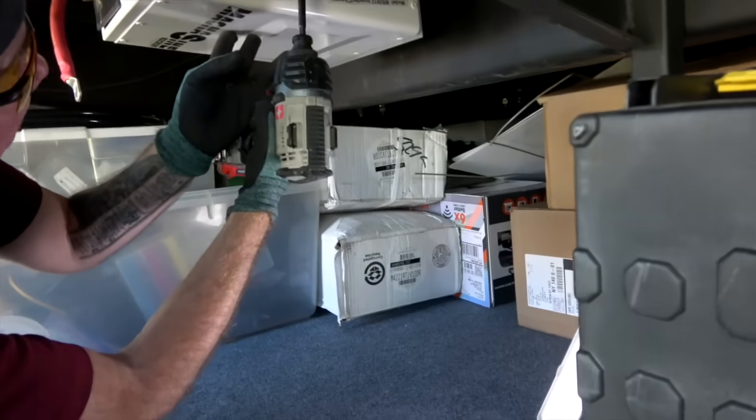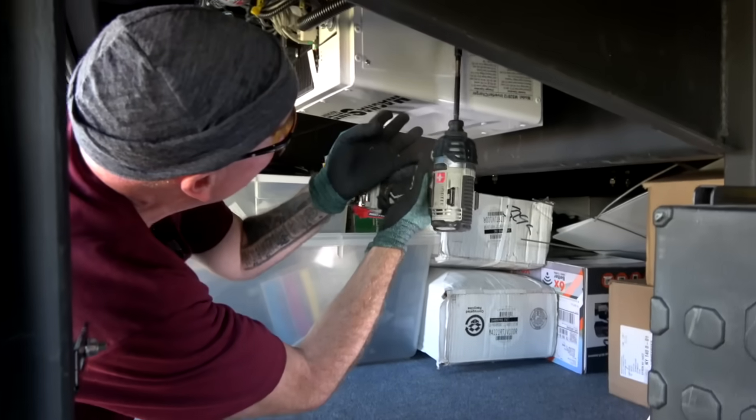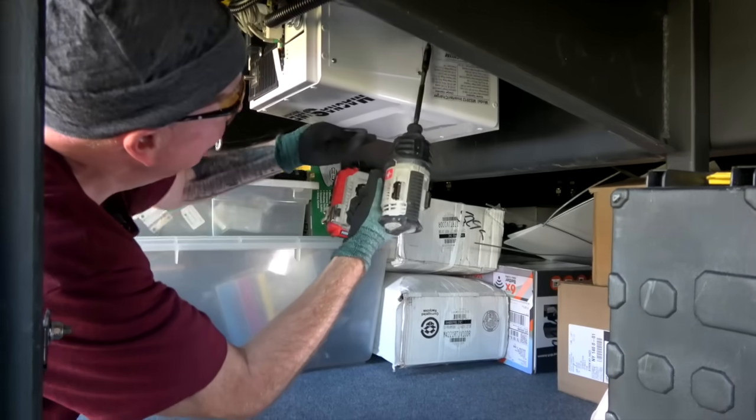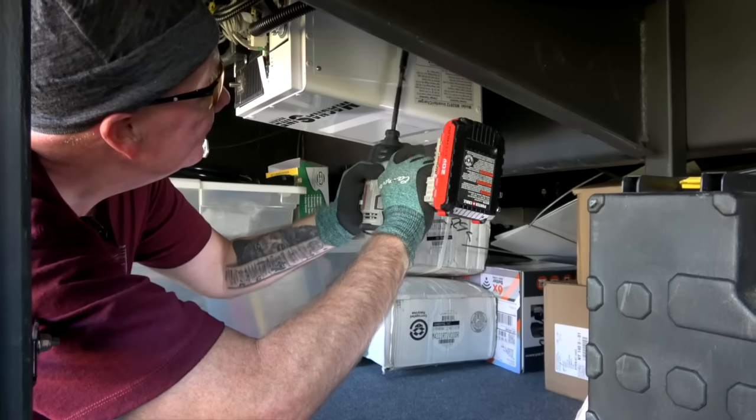Now we've got no power going into the inverter — we killed the power. Now I need to get this case off.